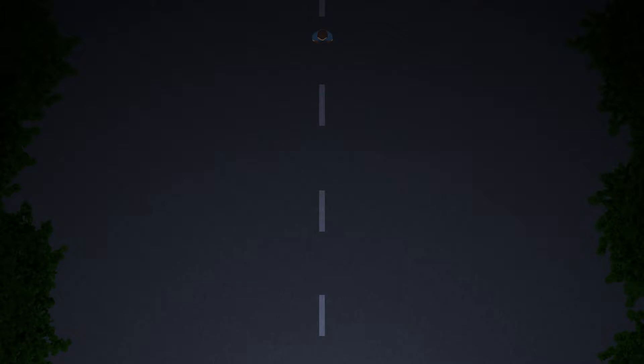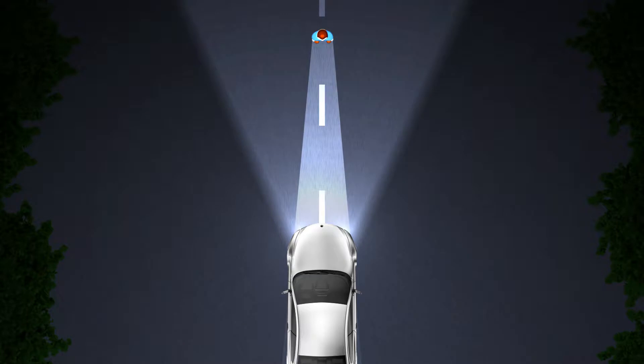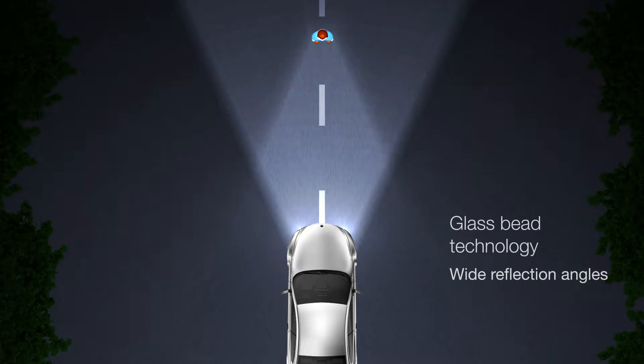The time it takes from when a driver sees an object, reacts by braking, and for the car to actually come to a complete stop or change direction, increases significantly at higher speeds. Micro-prismatic materials are very visible from long distances. Glass bead materials typically have wider angle visibility compared to micro-prismatic tapes, and are therefore ideal for garments worn in areas where the speed is not so high, such as in cities.